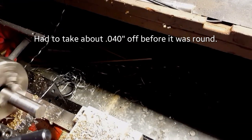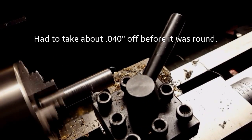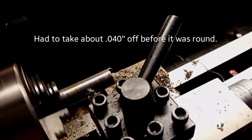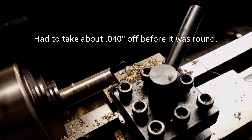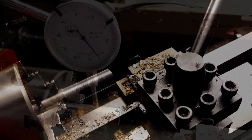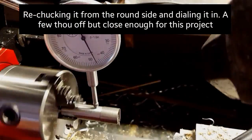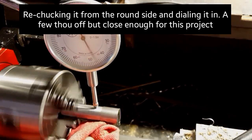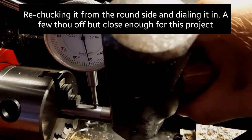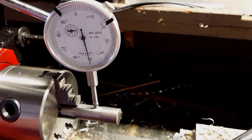Took about 40 thousandths off total. Here I'm re-chucking it from the side that I just made perfectly round. Now we're going to turn down the end that was inside the chuck so that it's the same diameter all the way through.